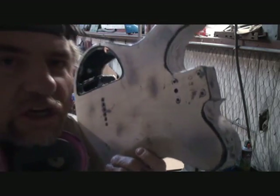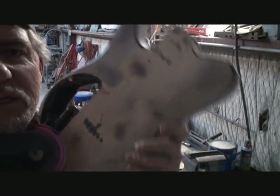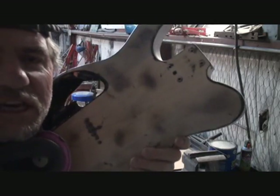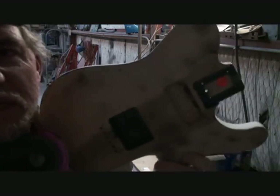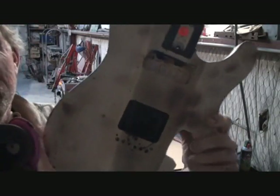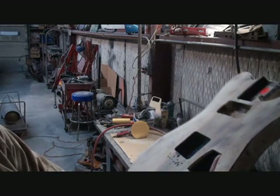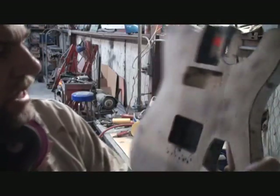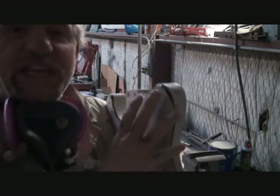I believe that this wood is either poplar or alder. Peavey Guitars - Peavey has always used it. Now, this is USA models. They used top of the line wood. They didn't use plywood, they didn't use veneer topped pine. They used very, very high quality expensive wood. If you look at this body right here, this is actually a three-piece body. There's a line right here where my finger is, and then there's a middle section, and then the other end, which gives it the three-piece body. But it is solid alder or poplar - I think it's poplar.